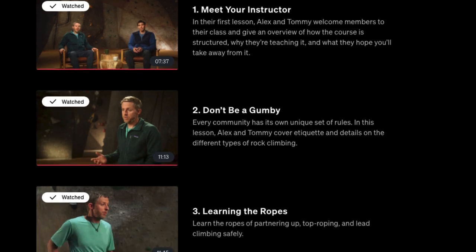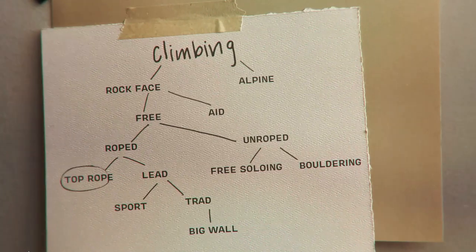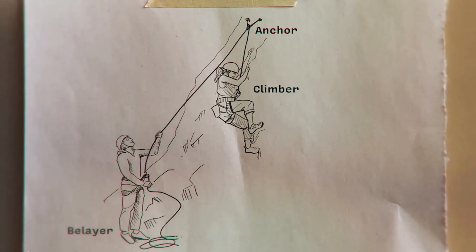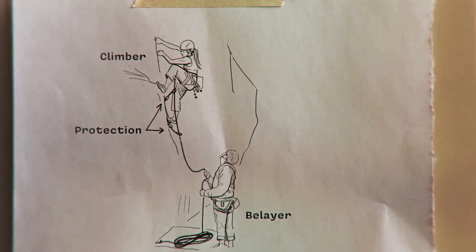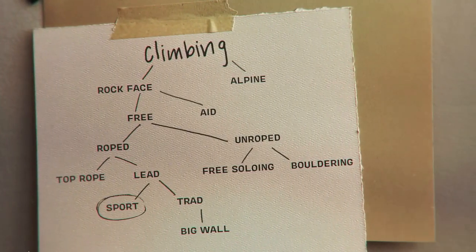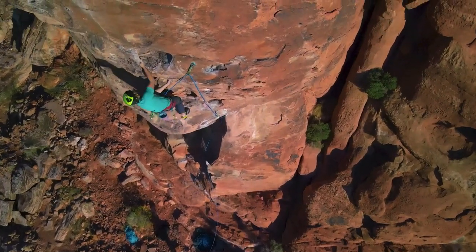Then there's Learning the Ropes — top roping, how to tie ropes. They go over a lot of different gear used for rock climbing: different shoes, helmets, ropes, clamps. Then Redefining the Limits, Footwork techniques for foot climbing, different climbing holds for keeping your hands and arms in balance over your feet, and Balance and Movement. There's a lot of practical information, though obviously you're not going to become a master rock climber just by watching these videos — it's something you have to put into practice.